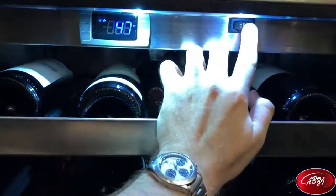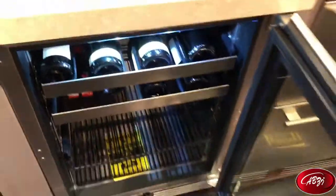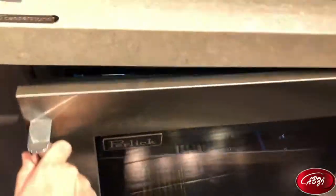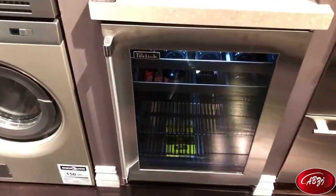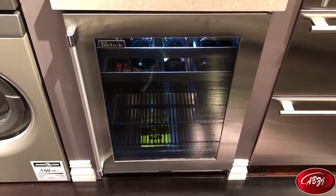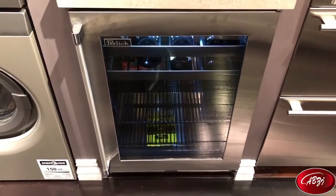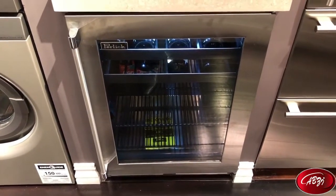This unit right now is selling for right around $2,800. It is not the cheapest beverage center on the market by any means, but the compressor is extremely powerful and the warranty is very good — I believe it's a three-year warranty on these units. So if you're looking for a no-nonsense long-term investment for your bar storage, this is the Perlick Signature Series Beverage Center.